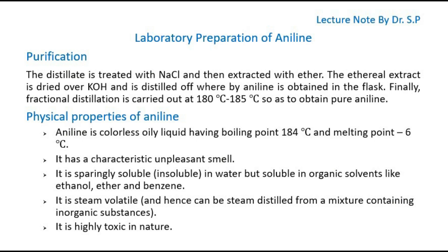Purification of Aniline: The distillate is treated with NaCl and then extracted with ether. The ethereal extract is dried over KOH and is distilled off, whereby aniline is obtained in the flask. Finally, fractional distillation is carried out at 180 to 185 degrees Celsius to obtain pure aniline.